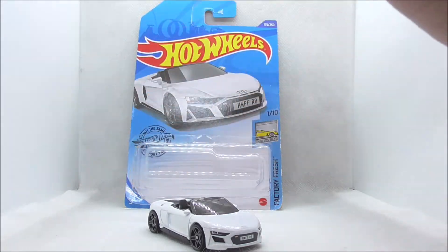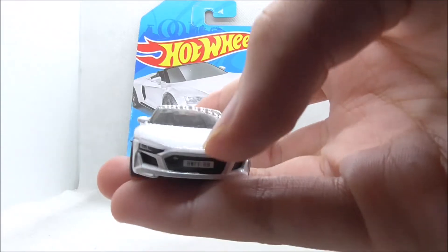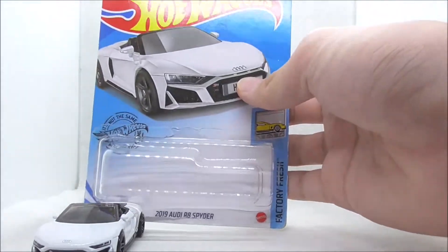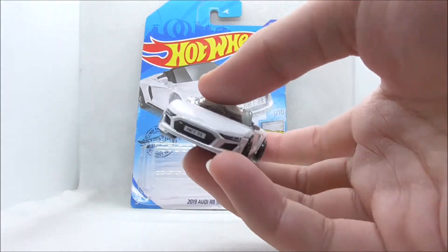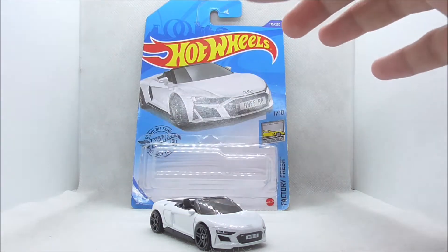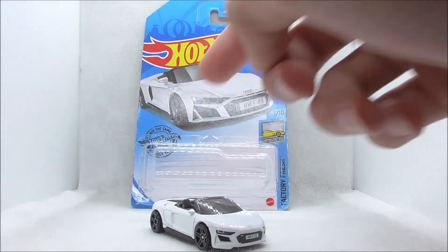Overall it's a very nice car, but the only problem I have with it is just the part between the Audi logo and the grille — it's just missing something. On the real car it would have been nice if they added some kind of detailing there; that would have looked better. But aside from that, I don't have any other complaints. I think it's great, and if you're an Audi fan you'll definitely like this car. I definitely recommend picking this one up.